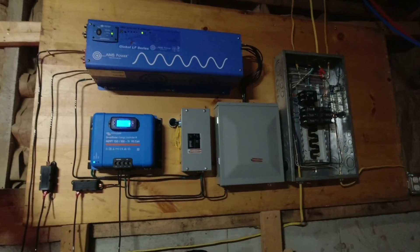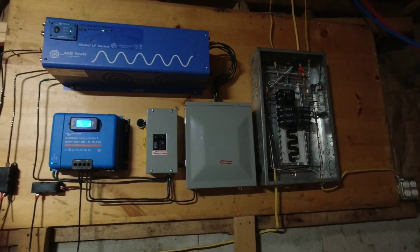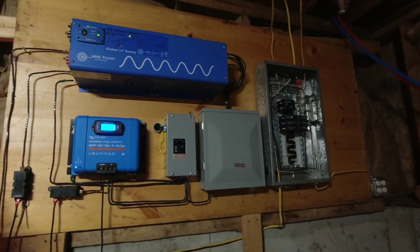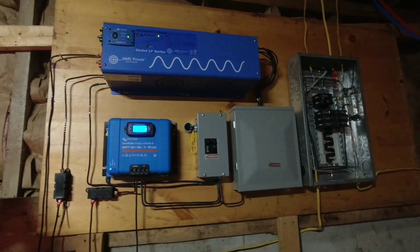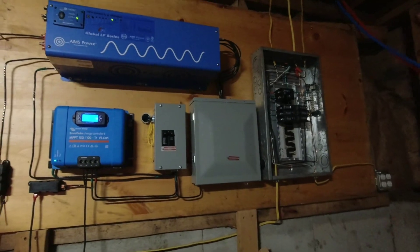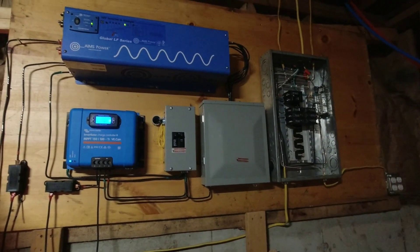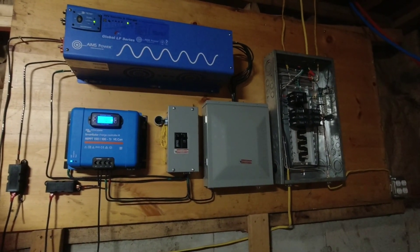Welcome back everybody — it's been a long overdue video but we've been crazy busy gathering materials. As you can see, we got our solar together, which is amazing. We finally have power, no generator, it's quiet, and we have refrigeration now, so it's been pretty darn amazing.